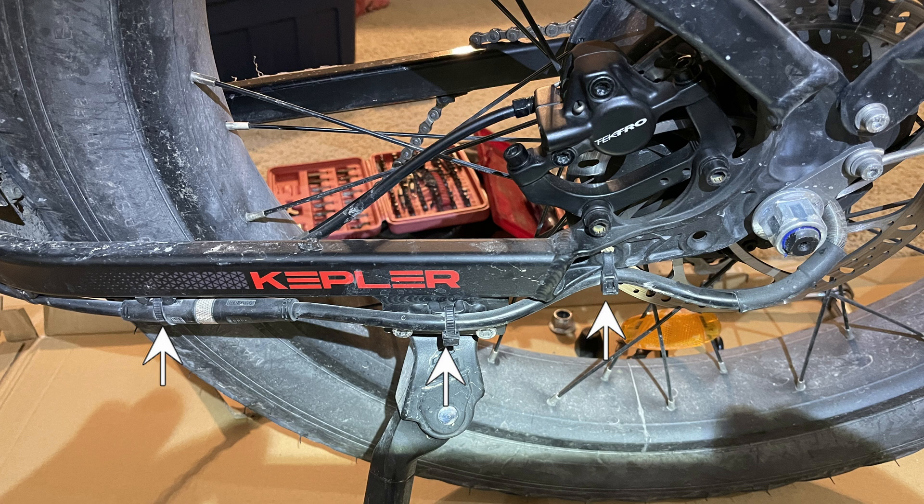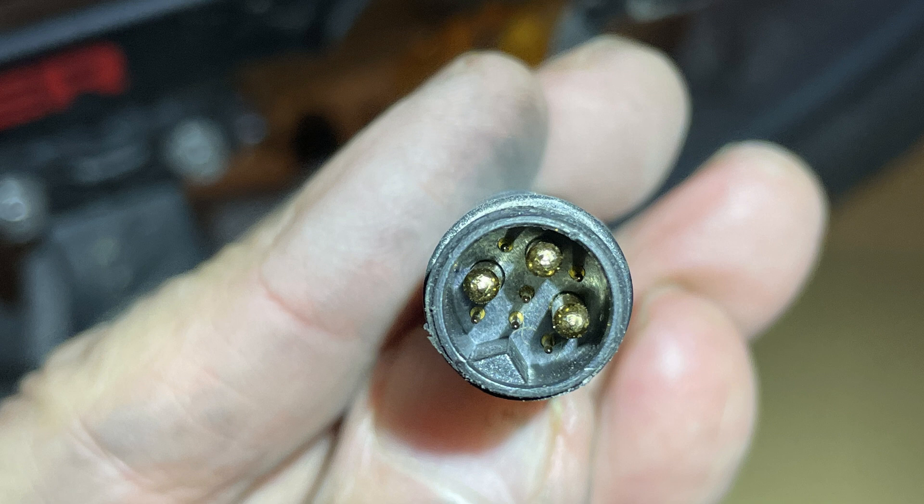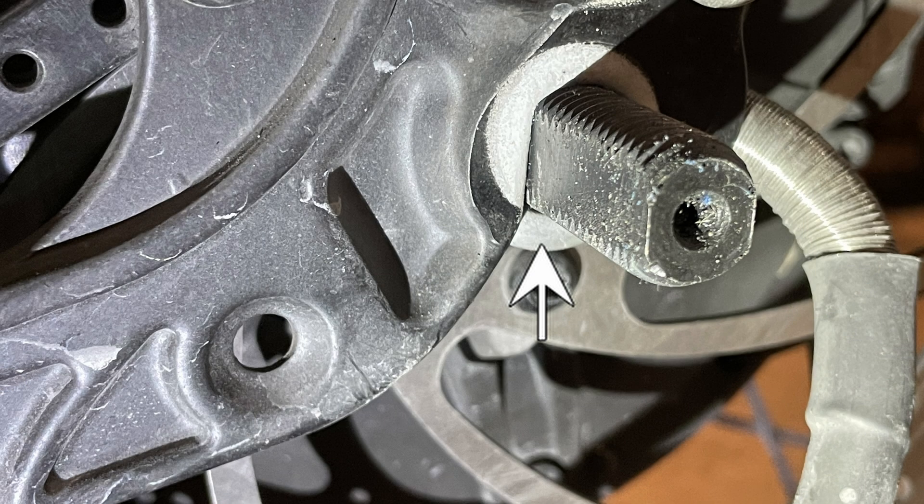Over on the brake side, you'll have to cut the cable ties that are holding the motor cable to the frame, then unscrew the cable to the motor. After removing the plastic nut cover and the nut, the bolt holding the rear fender will also have to be removed so the bracket securing the axle can come off. There is also a slotted washer on the axle underneath the frame on this side.